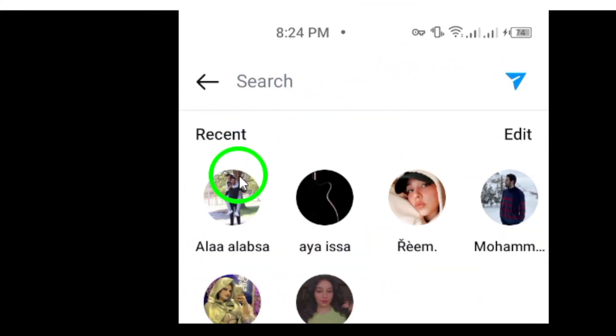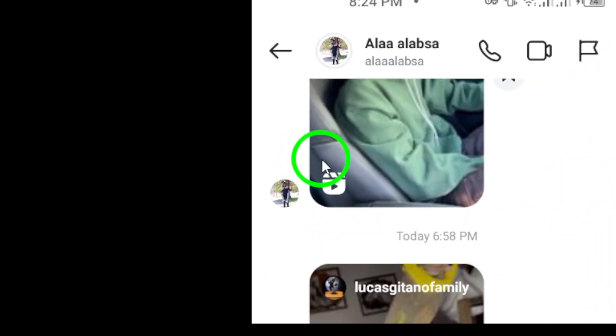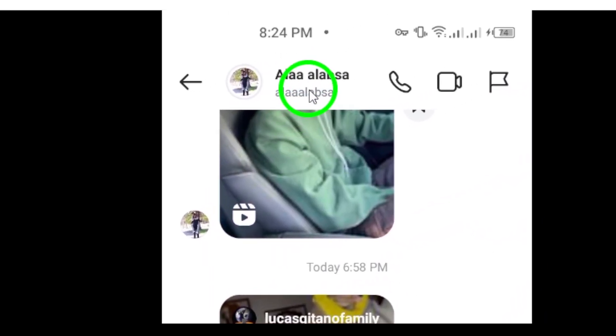Next, open the chat you want to hide your typing from. Scroll through your conversations and tap on the chat where you want to turn off the typing indicator.